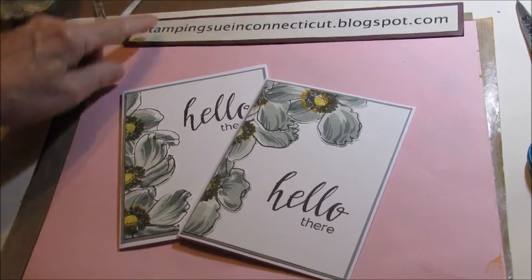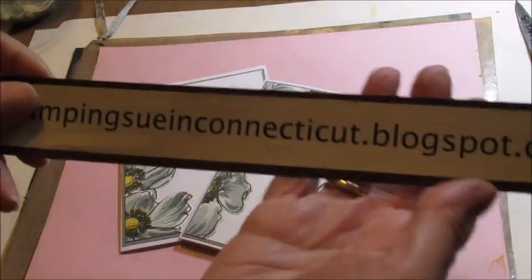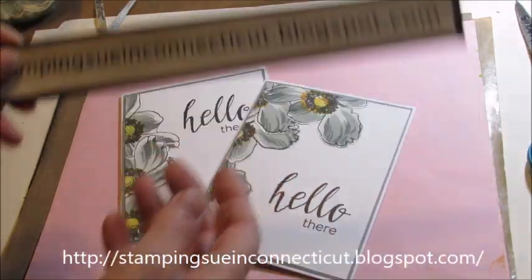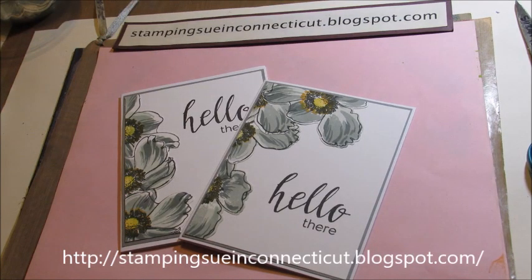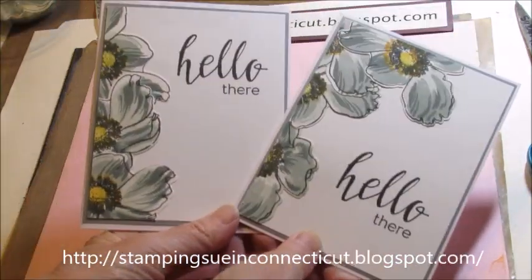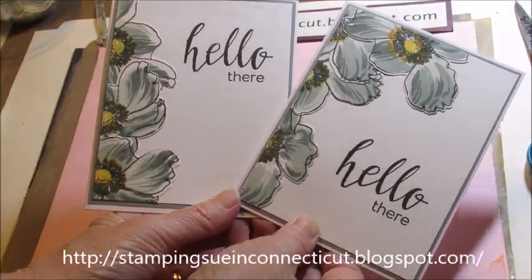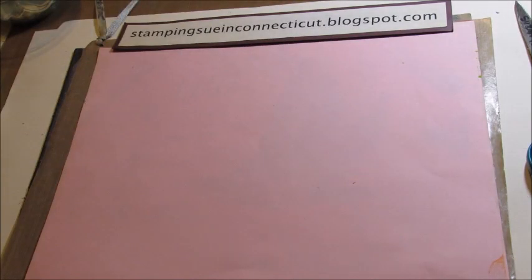Hi, this is Sue from StampingSue in Connecticut dot blogspot dot com. Today we're going to do a two-for-one card. Here's a couple samples. It's very easy to do. I saw this done over on Jennifer McGuire's blog, and I just couldn't wait to try it out.